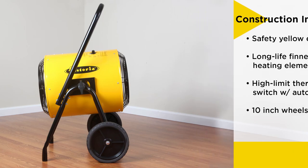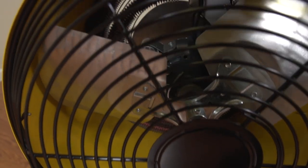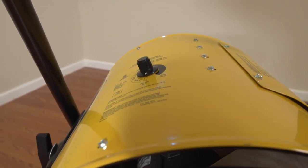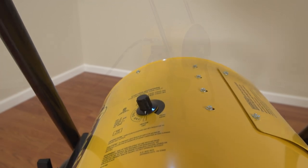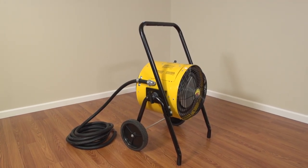The control knob allows for fan-only operation and thermostat adjustment from 40 to 100 degrees Fahrenheit. TPI Salamander heaters can be purchased either as a wall-mounted unit, FES series, or as a ceiling-mounted unit, YES series.